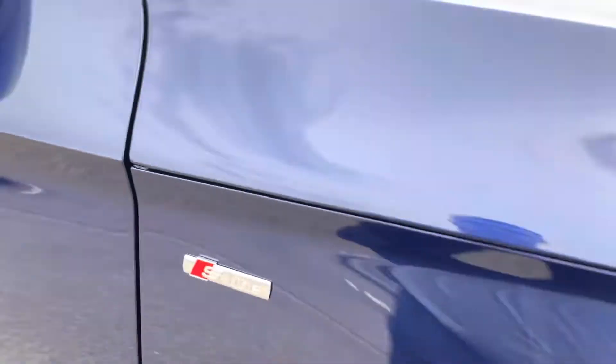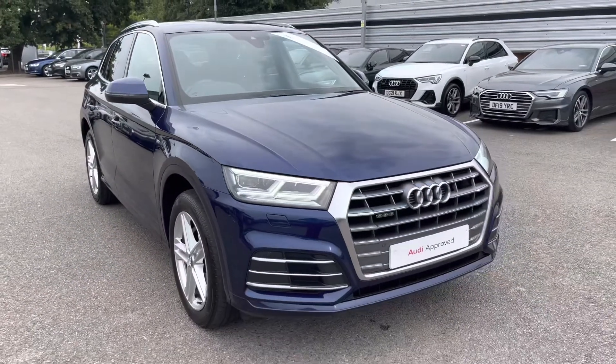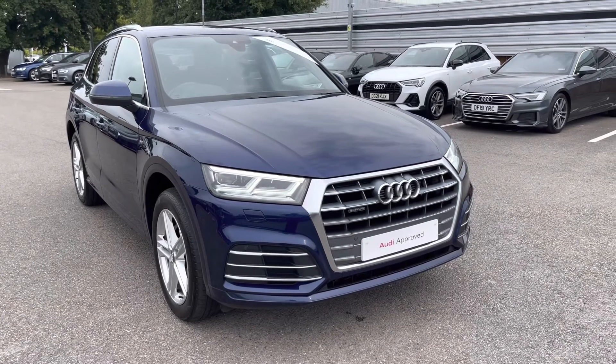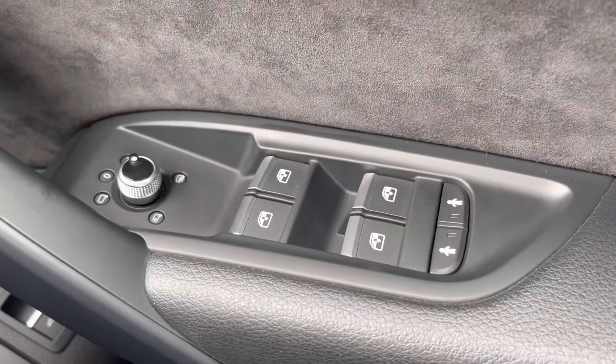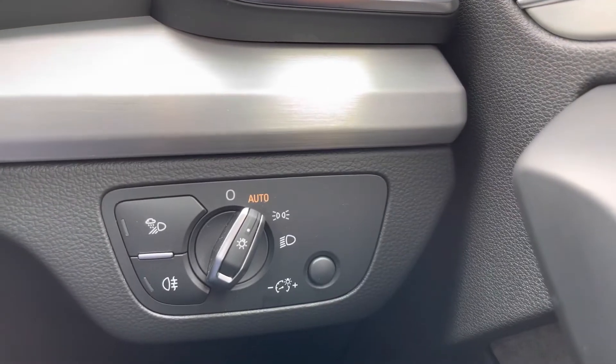Just a thank you for taking this 360-degree tour of this Audi Q5 S-Line. I will now head inside to discuss the functions and technology available on this model. We have your window and mirror adjustment controls, and as we move around, we have the automatic headlights with fog lights if needed.